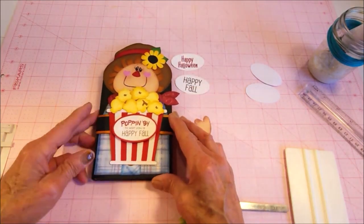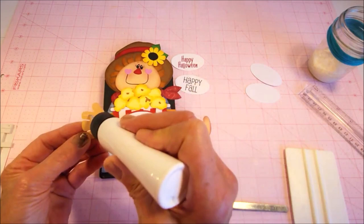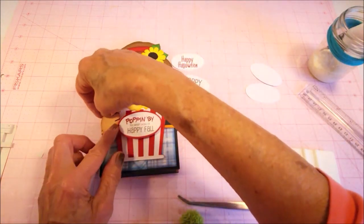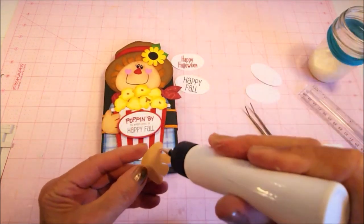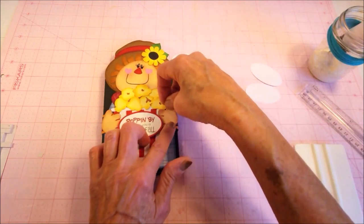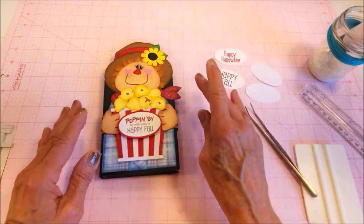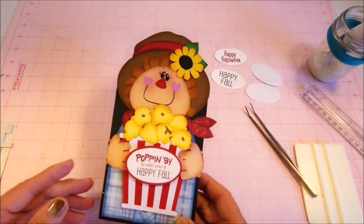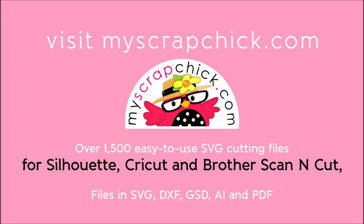Now that it's on there, we're going to add the hands. I'm going to add glue to just the fingers and the thumb because I'm not quite sure how the outside piece will fit. We'll add the hand there, and the same on this side. And now we're all ready — it's ready to give. The Scarecrow Popcorn Wrap. I hope you enjoy — thank you very much.